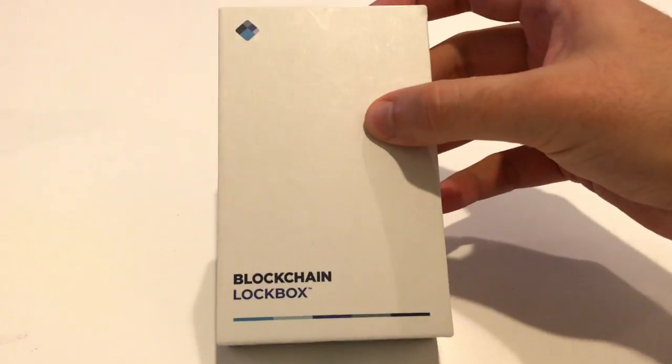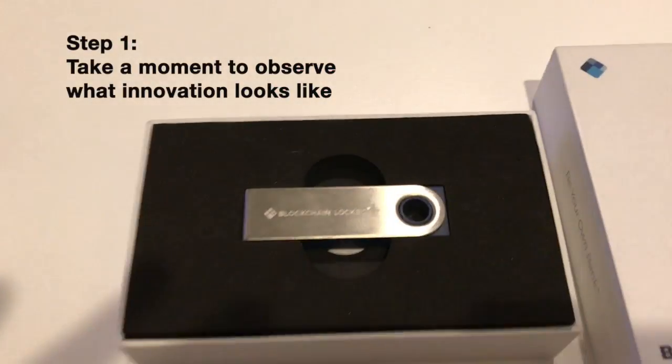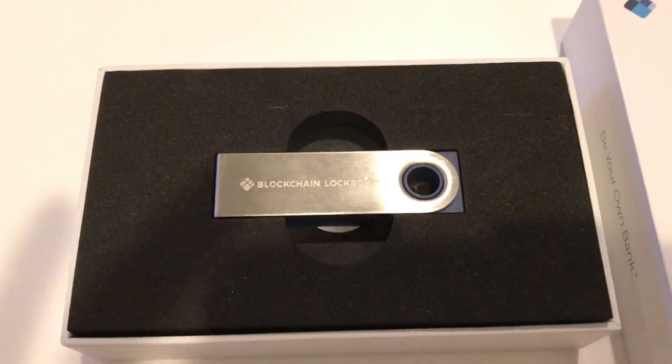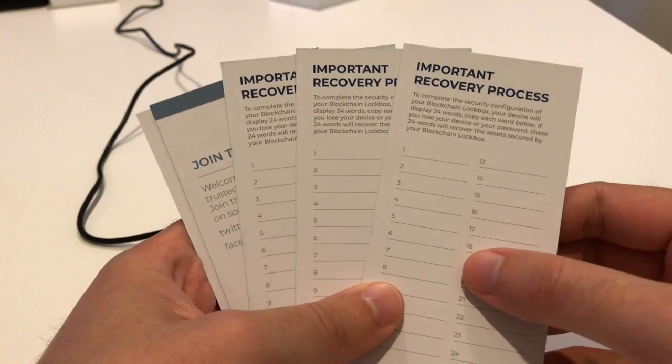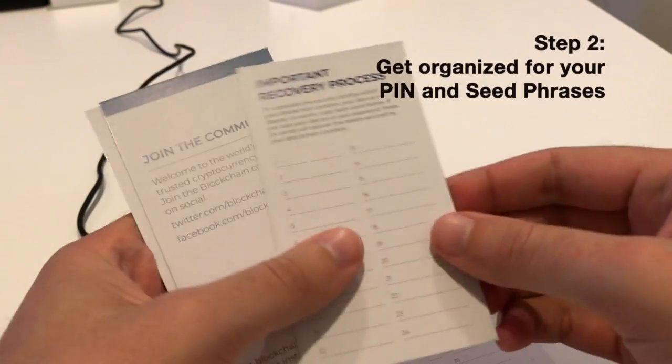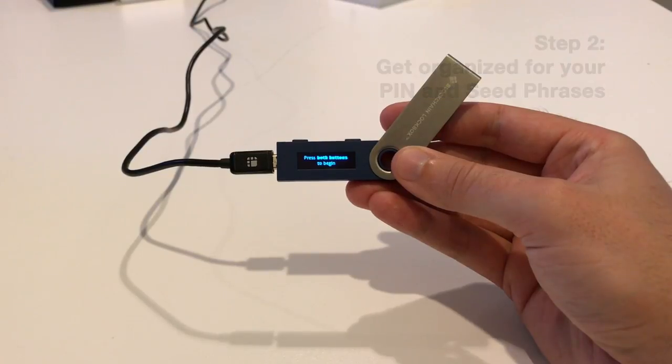Once you get your hands on the Lockbox, you're going to want to crack it open and first observe the wildly fashionable stamp — Blockchain Lockbox. Love how it's cleanly designed. Also, you're going to want to put the seed phrases on their manual pieces of paper, making it unhackable.